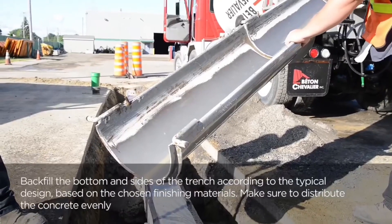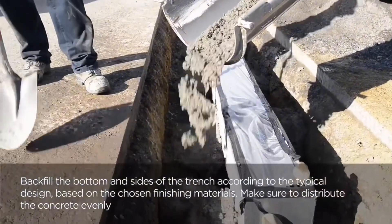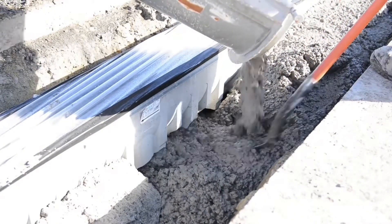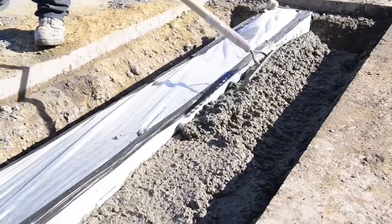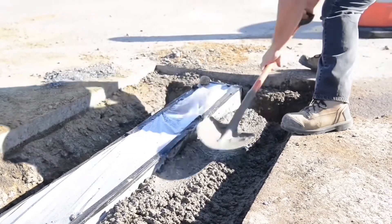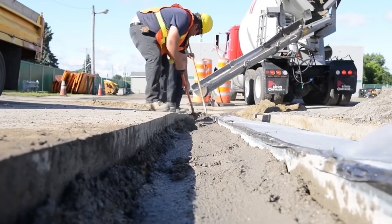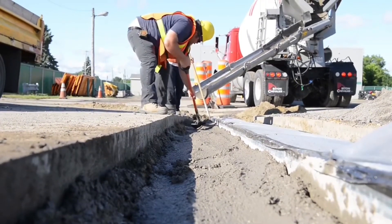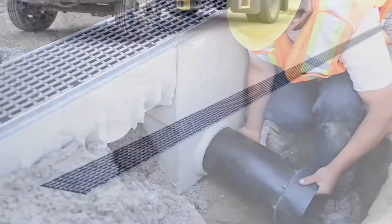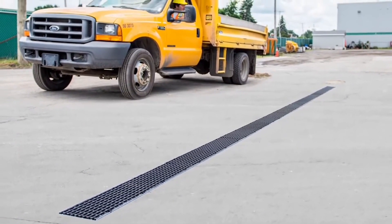Once this tightens up and hardens, it's time for the full concrete encasement. We're going to backfill the bottom and sides of the drain and make sure everything is evenly distributed. Use a shovel or a compactor. Here we can see we're smoothing it out — this appears to be about an 8 to 12-inch concrete encasement on either side. Here we connect the side outlet pipe to the inline catch basin, and that's how we install a heavy-duty trench drain.